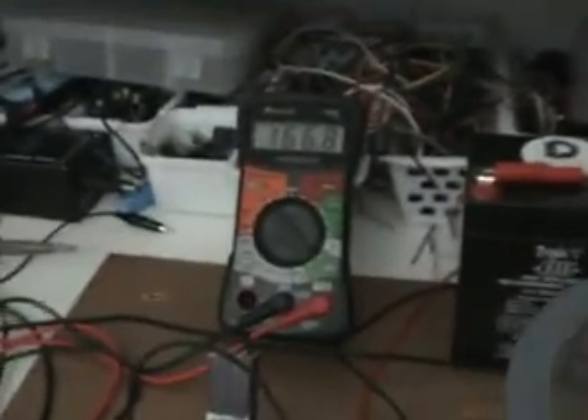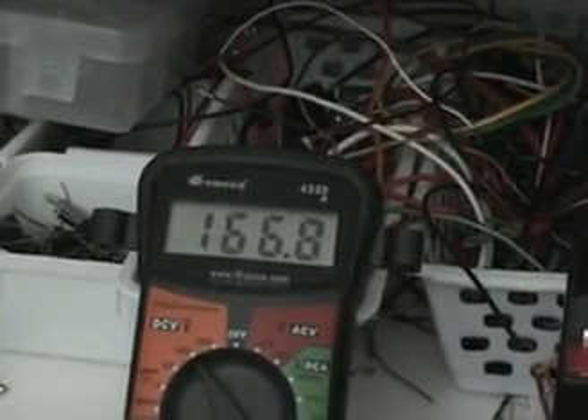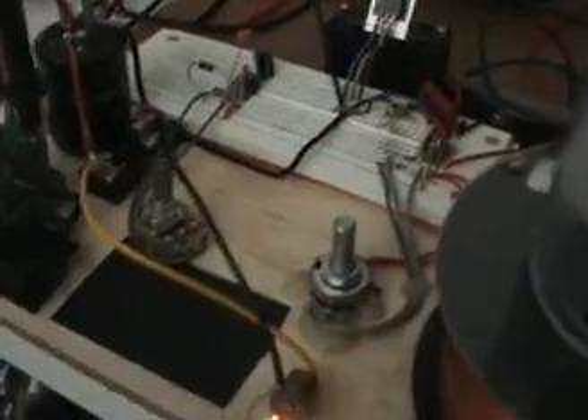So we've got an 8% duty cycle and our voltage is at about 167 volts DC. That's straight 120V to the bridge to the capacitor, and that's being measured there. What I've done instead of using my multimeter to measure the current here, I went back to this bulb.